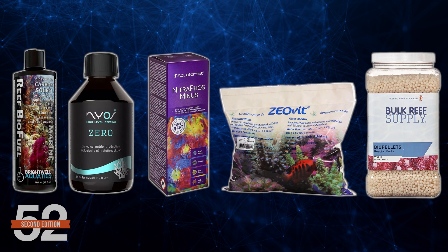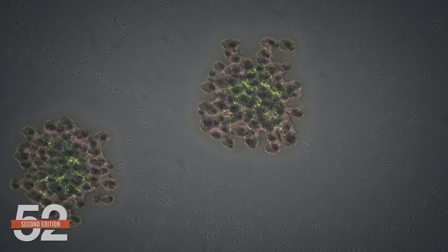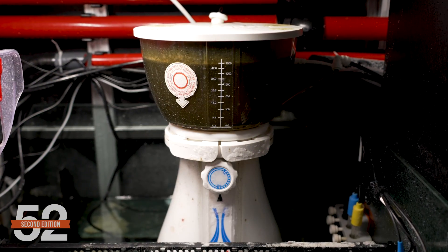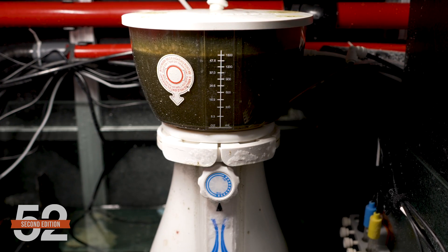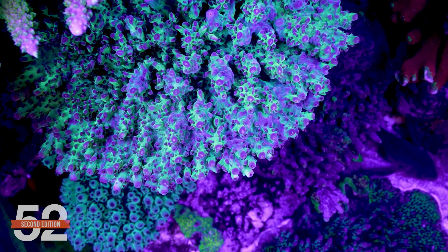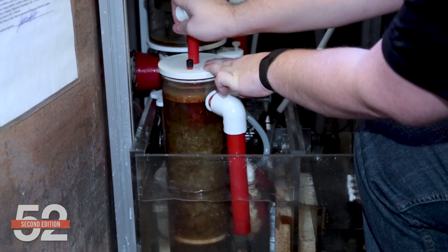What happens is the bacteria rapidly consume those carbon sources, multiply explosively, and along with the carbon, they bioaccumulate nitrate and phosphate into their cells. The bacteria are attracted to that air-water interface of the foam or get caught up in it, and the protein skimmer then removes the nutrient-laden bacteria. It's a solution that works almost too well in many cases — it strips the water of all inorganic nutrients. The best solutions will actually add back inorganic nutrition, like amino acids or coral foods, to provide for the coral's nitrogen and phosphorus needs. In this case, a high-functioning skimmer is invaluable because most modern approaches to carbon dosing require a skimmer to work.